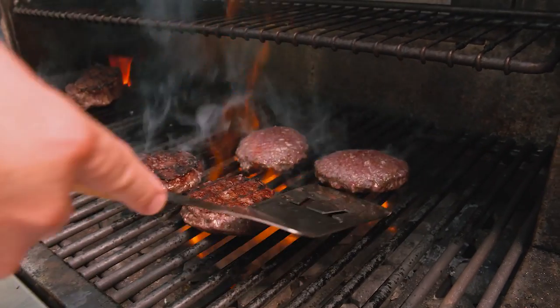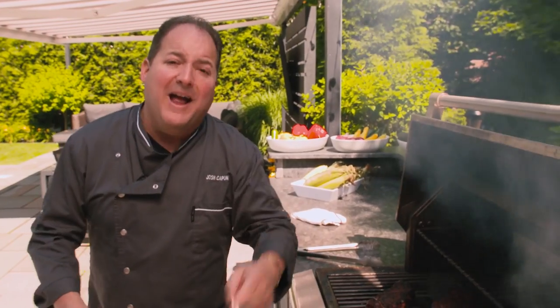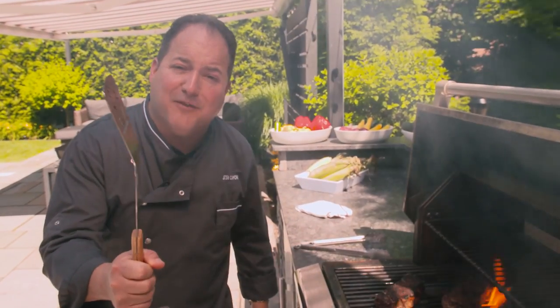You flip your burger once, maybe twice. Any more than that, I'm gonna come to your backyard and smack you in the face with your spatula.